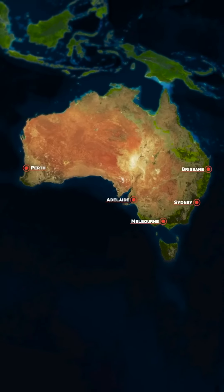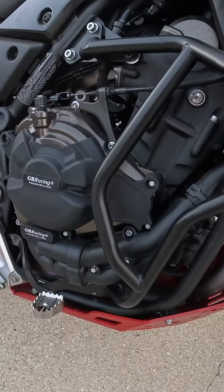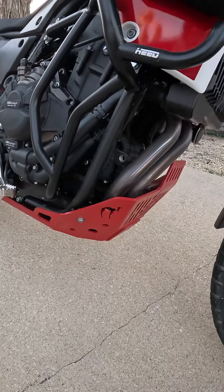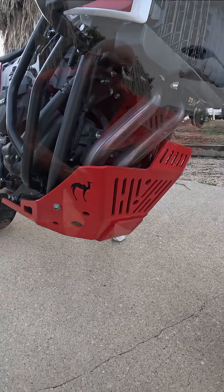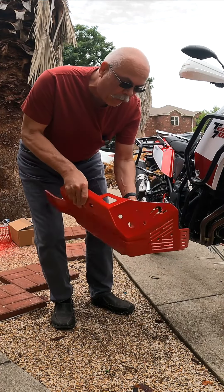They do not mount to the motor like the original equipment Yamaha crash bars do. The only drawback is they take 45 days to get to Texas from Australia, where they are made. Next up is the Camel ADV Gut Guard, or Bash Plate, which protects the bottom of the motor, oil pan, and exhaust.